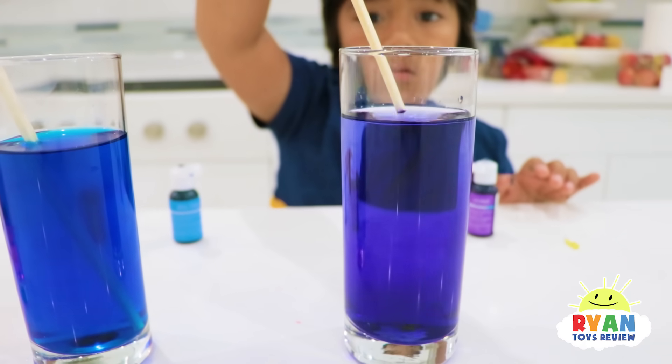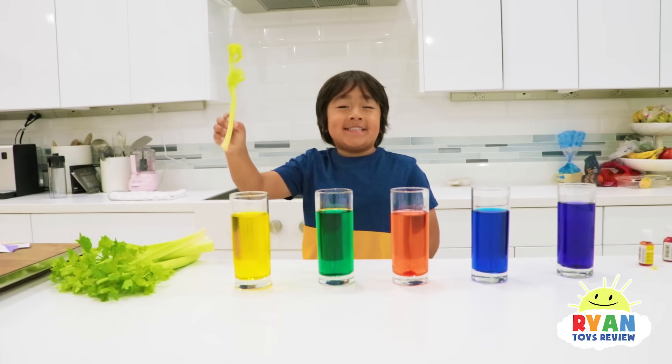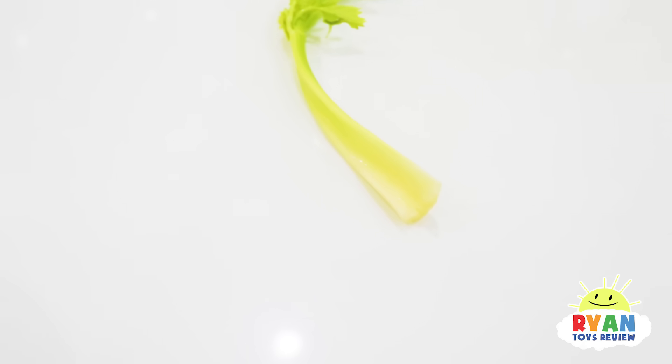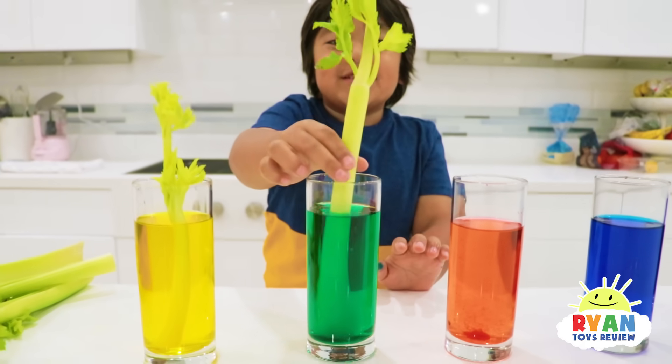A little bit more purple, maybe. I think it's good. Next up, put the celery into the glass. Before you put it in, make sure you ask a grown-up to cut a little bit at the bottom. Oh, this one's big.